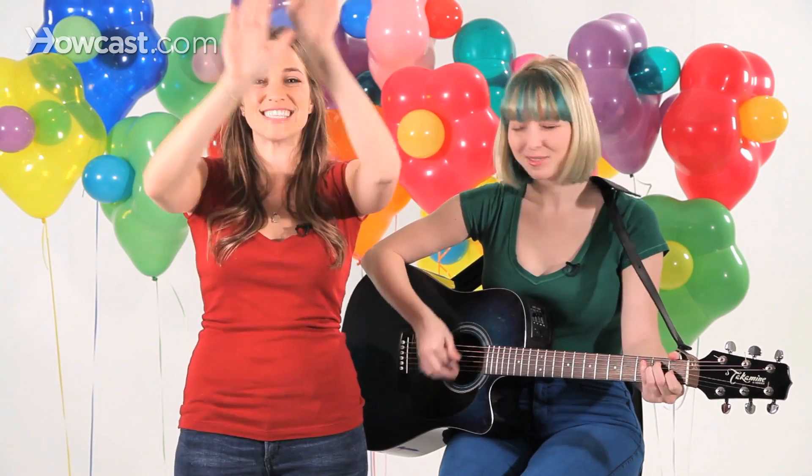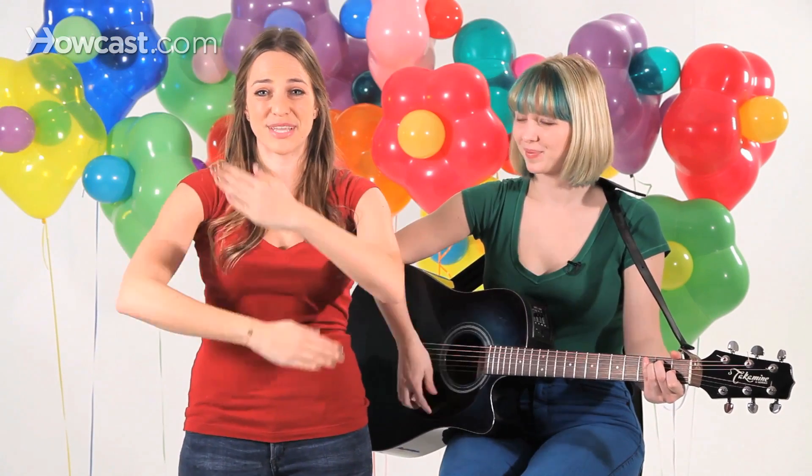This old man, he played seven. He played knick-knack up to heaven. With a knick-knack, paddy-whack, give a dog a bone. This old man, he came rolling home.